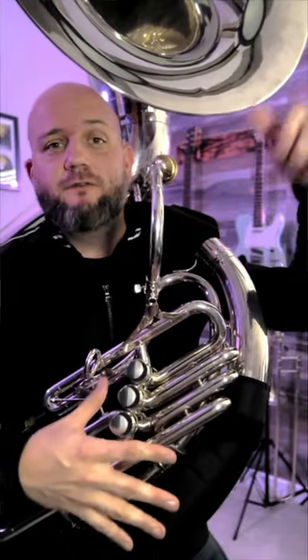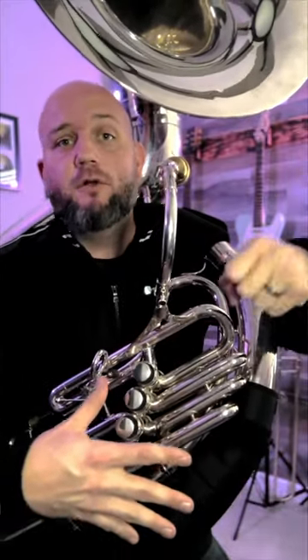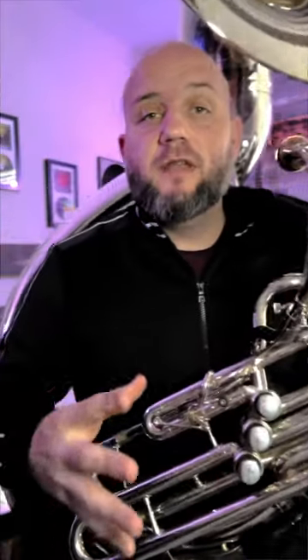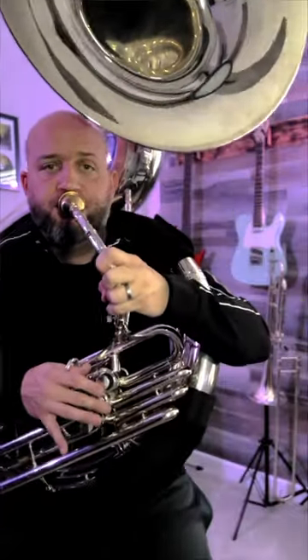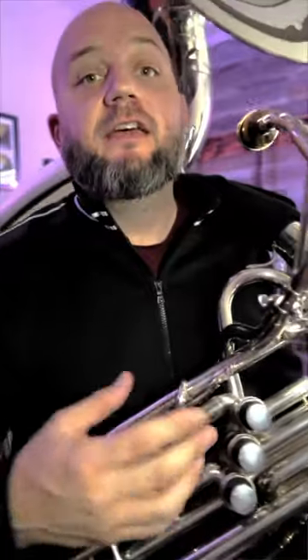Last but not least, number three — and I think the most talked-about thing with this instrument — is this right here: the first valve trigger. Why is this important? If you imagine playing a concert tuba, you're playing and adjusting, with your hand on that first valve slide to get everything in tune. Well now you can do that even more easily because you have everything on a spring-loaded trigger. So imagine playing a one-and-three combination — like a low C, which is usually a sharp note on any brass instrument. Just like a trumpet player might kick out the slide, you have this spring-loaded trigger to kick out and get that note in tune.